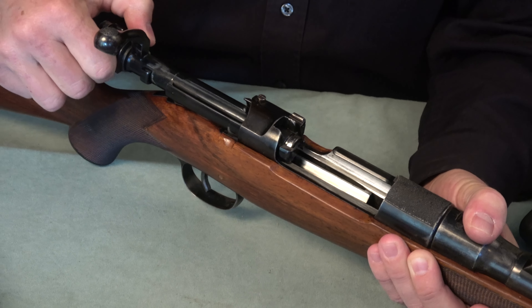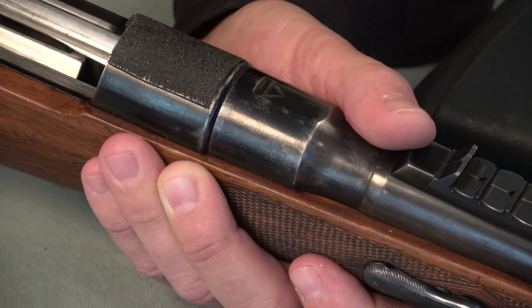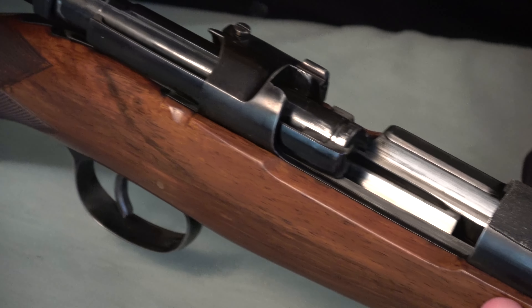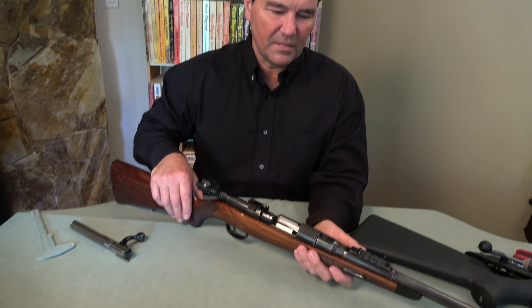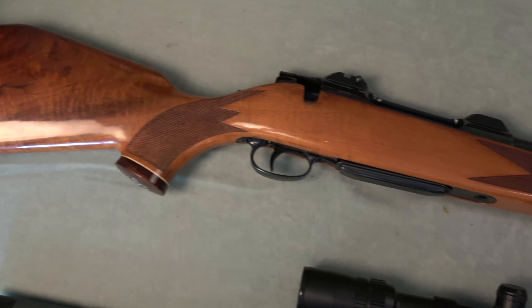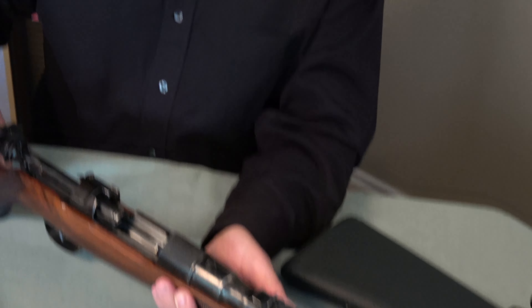It was a military firearm — the purpose of the action was warfare, so it always had to work and tolerances have to be less precise because of dirt and battlefield conditions. After the Second World War, bolt actions started becoming far more popular in the United States. Prior to that, lever actions were the most popular hunting rifles. As people discovered bolt actions, they discovered the Mauser 98.